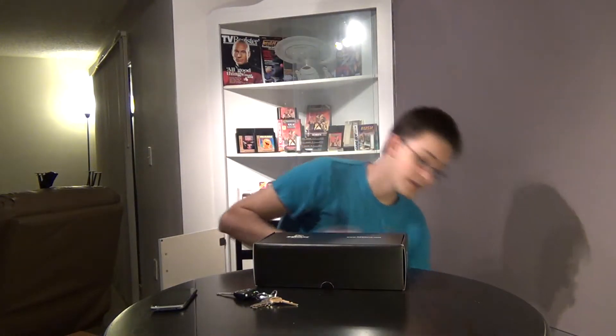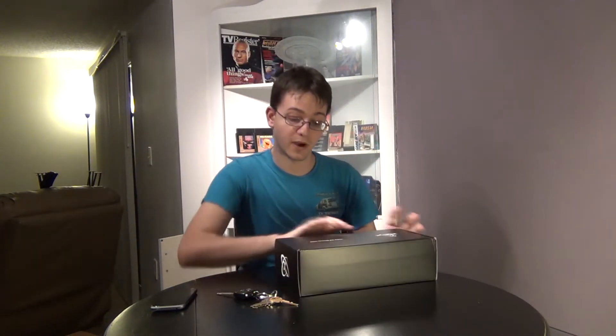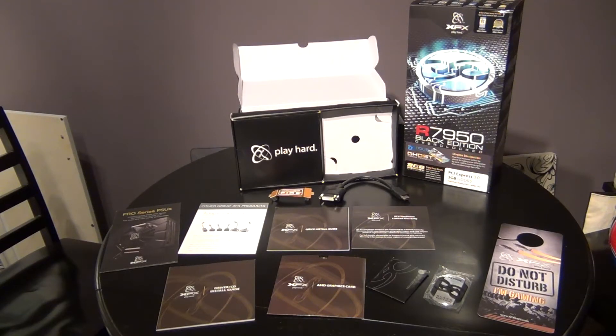It is a 3GB video card, and I'm going to be driving three monitors with this, at least temporarily. I just wanted to cover some of the side accessories included with the XFX R7950. You get the standard booklets and driver discs, but you also get an XFX custom case badge — brushed aluminum with some plastic casing — the classic 'Do Not Disturb I'm Gaming' XFX door hanger, an HDMI to DVI adapter, a crossfire bridge, and the assorted booklets.